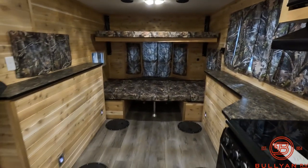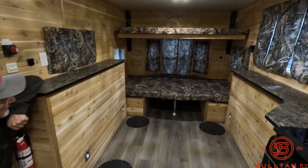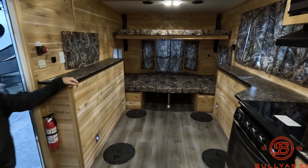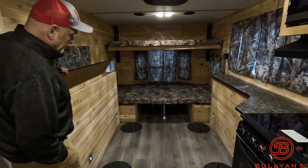You can see it has that beautiful wood finish. Got the camel-styled interior drapes and upholstery. Very cool. This has six holes, and it's got rod storage here.